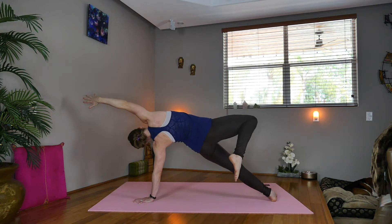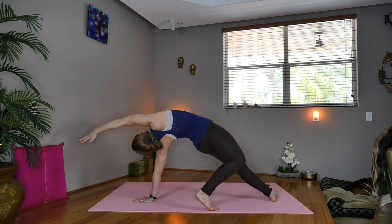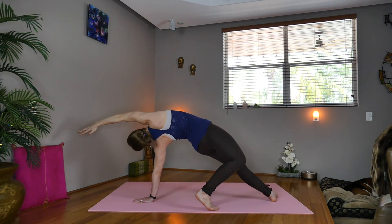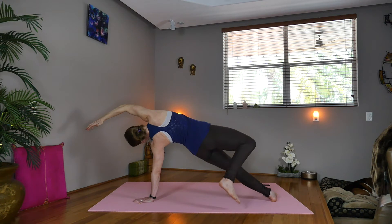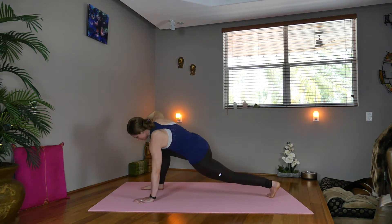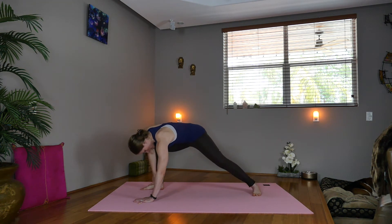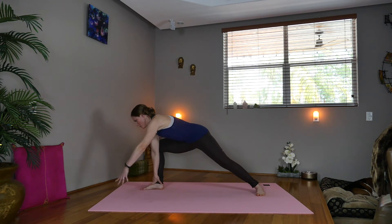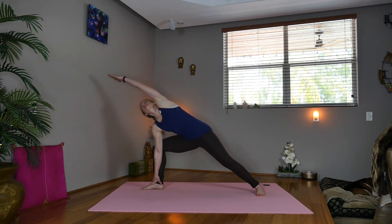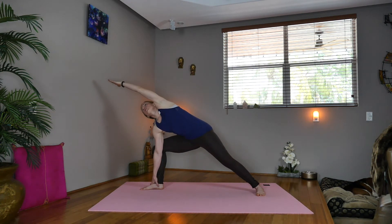We'll take the right toes back and lift your heart — wild thing. Now inhale, pick the right knee up, lift it towards the right elbow. Step forward across from the left hand. Take the right hand to the right ankle, turn the back foot over, line it up with the back of the mat. Sweep the left arm overhead — extended side angle pose. You can have your hand down on the mat or on the ankle, or back up on the knee if this is too much.